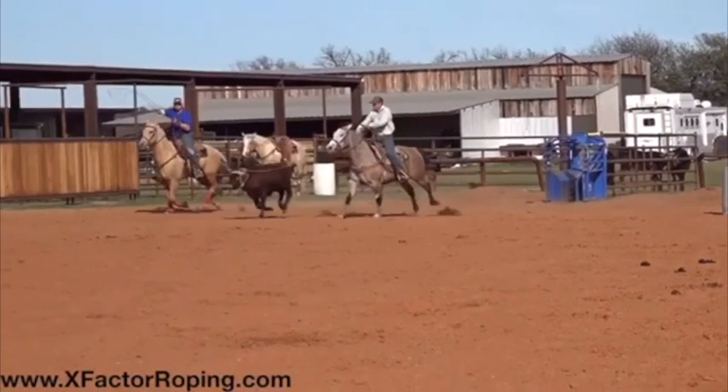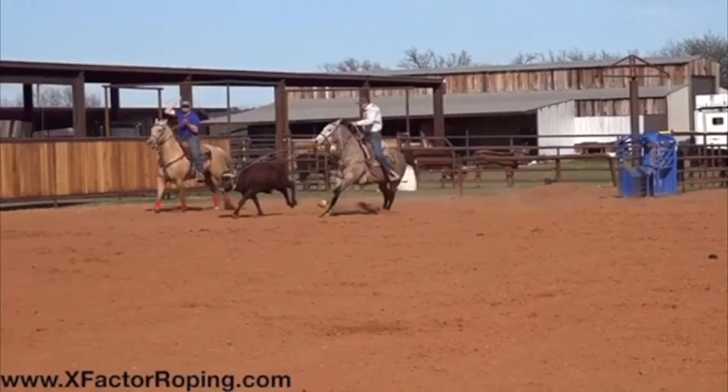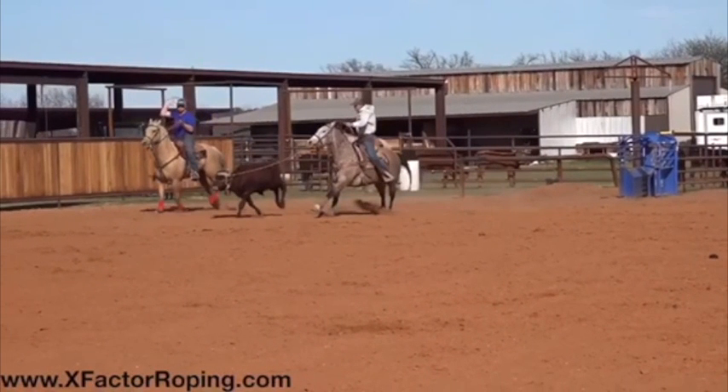Now in this particular run right here you're riding really good position and I like what you're doing with your left hand and with your stirrups. See how you got the pressure running down your stirrups and what you're doing with your left hand right there?